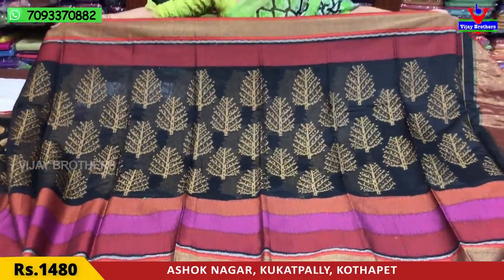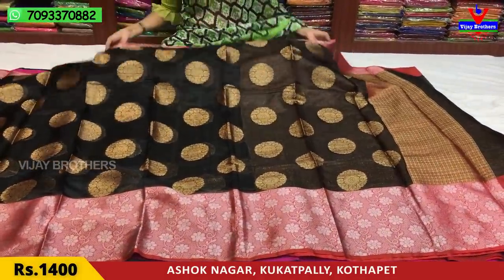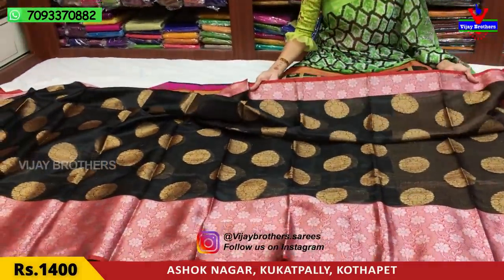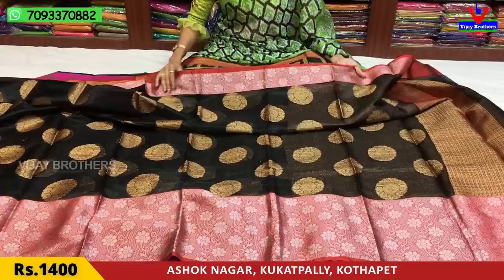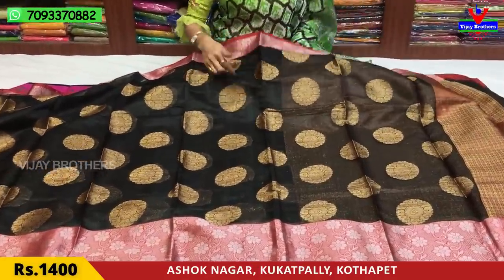I'll show you all the sari look-wise. Next, here's the Mottam Chanderi fabric. We'll look at the brick red color — I have a silver highlight. Looking at the black color, for the pink color I also have a big size dot circles type of design.